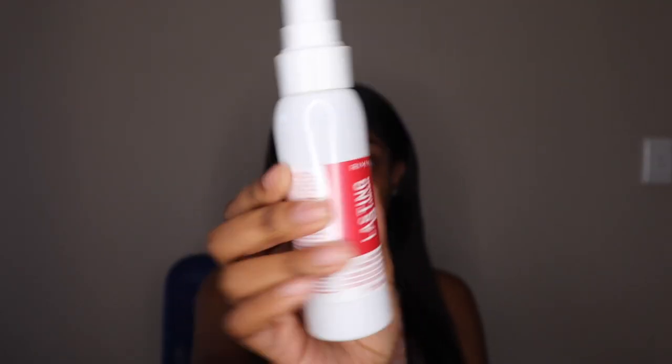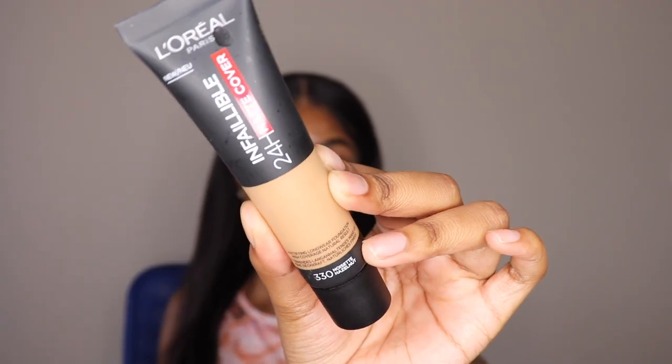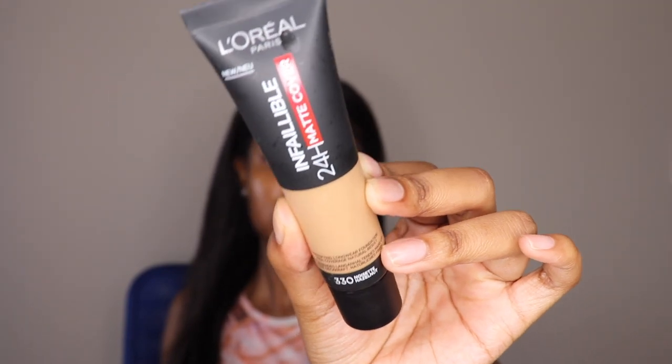Without further ado, let's get into the tutorial. First things first, I'm going to go in with the Lasting Finish Fix and Go spray from Rimmel London and use that as my primer, just let that dry, and then move on to the L'Oreal Infallible 24 Hour Matte Foundation.